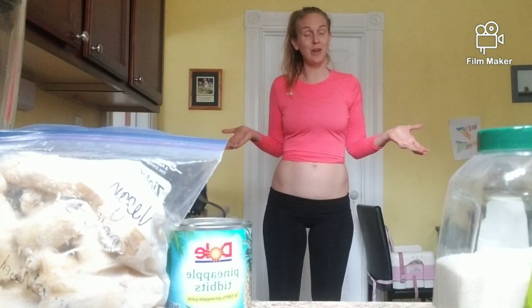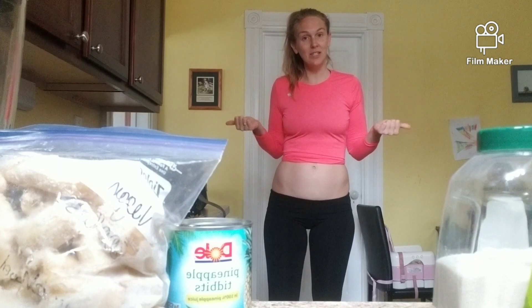Hi everyone, it's Victoria with Nutrition by Victoria and welcome to another recipe video. Today we are going to be making a pina colada smoothie and it's going to be delicious and nutritious and great for encouraging your body to burn fat and get nice and lean.